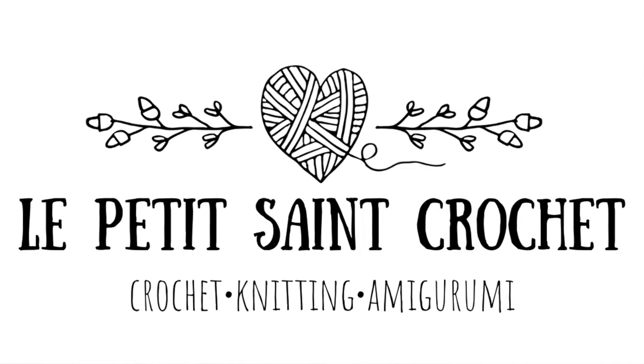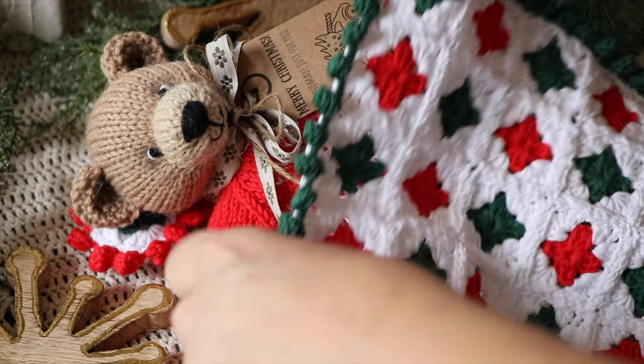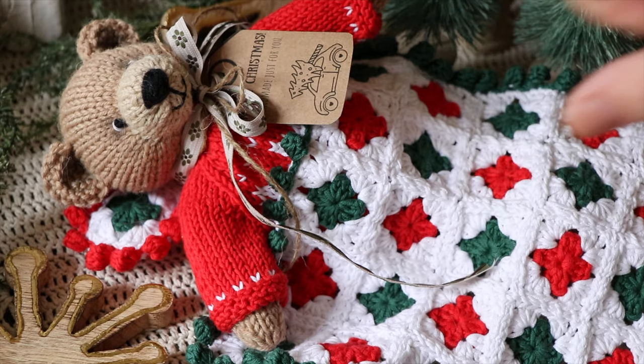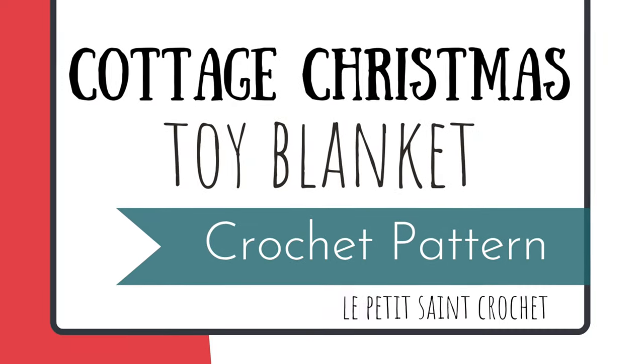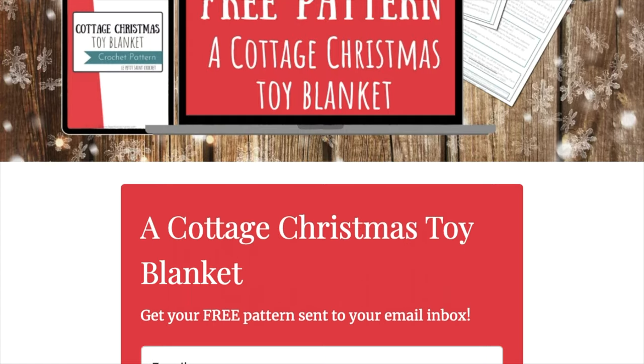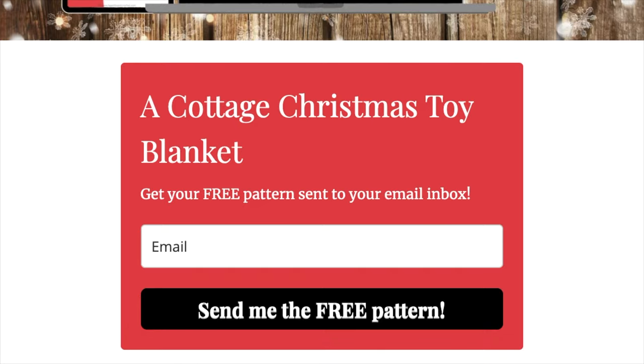Hi everybody, I'm Elise from the blog LepetiteStCrochet.com and today I am bringing you my new free pattern, a cottage Christmas toy blanket. You can get this free pattern by clicking on the link below. It's going to send you to my blog post and if you scroll down just a little bit you're going to see a box that says 'get my free pattern here' and I will send it straight to your inbox. You're going to find links for the materials and for a couple of tutorials that you might find helpful in making this blanket.